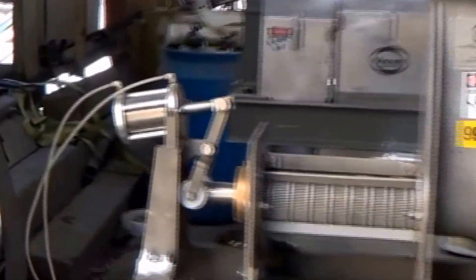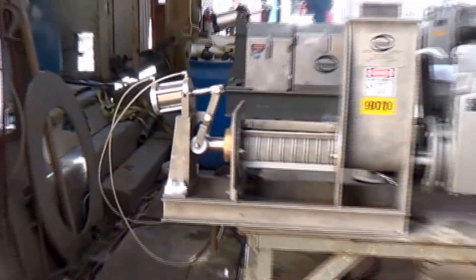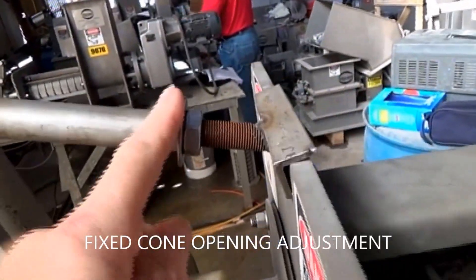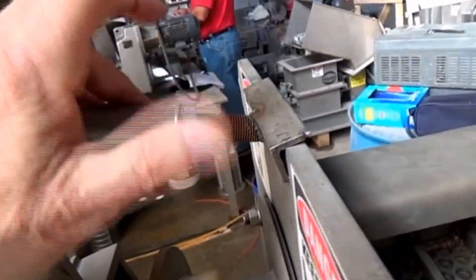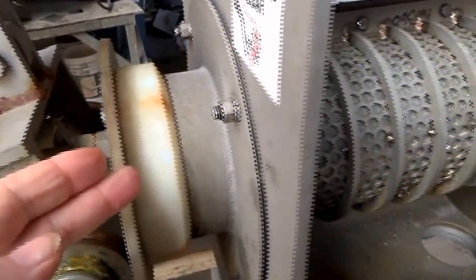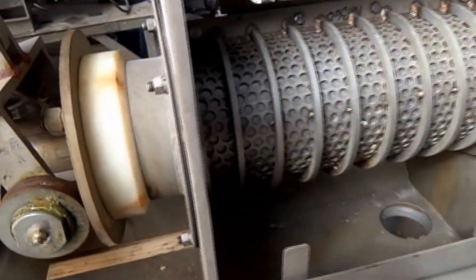There's another press somebody else is testing. You can see the same mechanism where an air cylinder pushes in against the cone. What we've got here is different — we took off the air cylinder, and instead we have an arm and a threaded rod, and we can adjust this mechanically by turning the nut to open the cone. We have an opening of about a 32nd of an inch, and we think that's all that's required. If we gave it any air pressure at all, the cone would slam shut and we would get none of this citrus pulp to come out as a press cake. So we use a mechanical fixed opening when running materials like this.